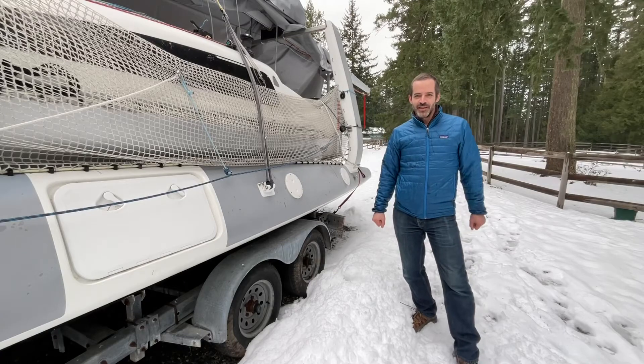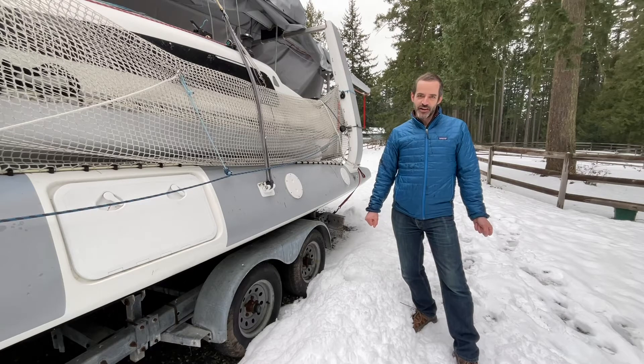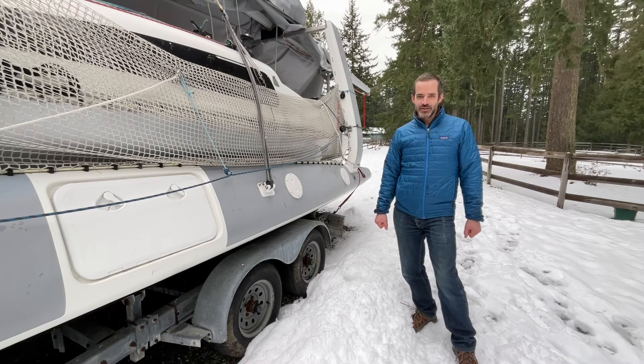Hey everybody, welcome to Sailing Tips. Today we're going to talk about synthetic rigging adjustments for foldable trimarans, specifically Farrier and Corsair models that would normally use a high-field lever to slacken the shrouds when you fold the boat.